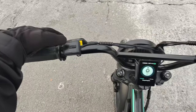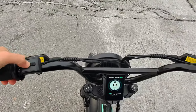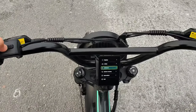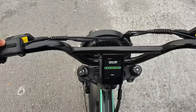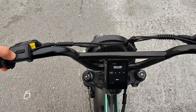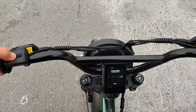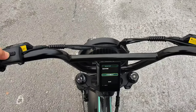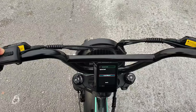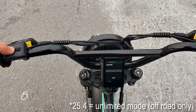Alright, so to get into settings, let's take this off, double tap the M, we're going to go to advanced — the code is 1919 — change the speed limit and max it out. I think the highest is 24.5 and that's unlimited.